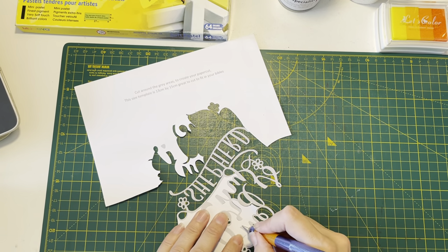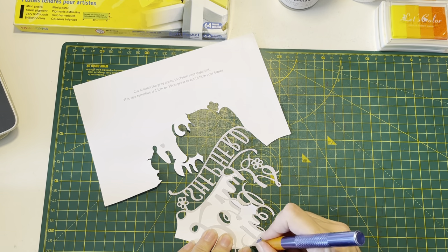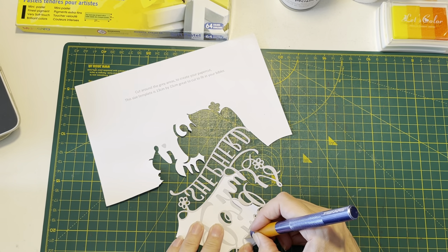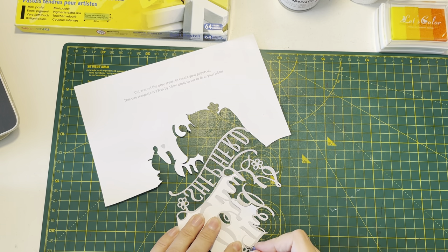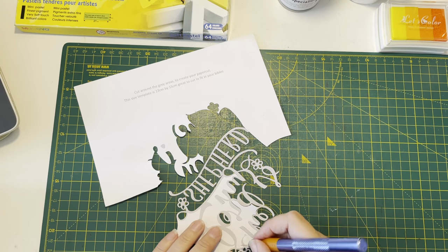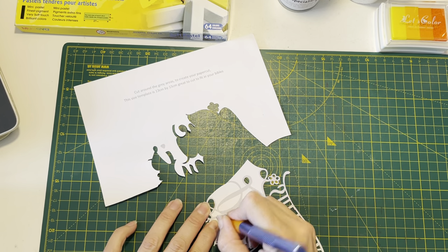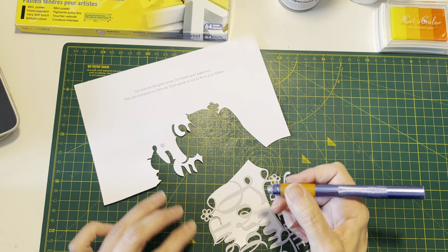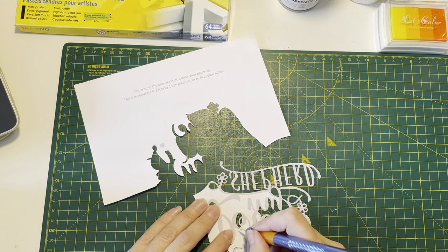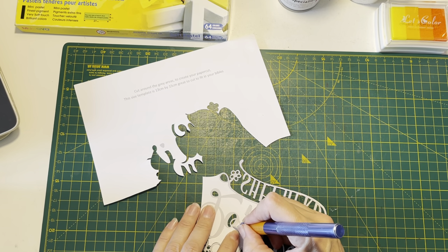So I do have on my website a section for paper cutting, and it's under the free download section. You'll find a paper cut section, and on there you will find some videos which explain all about how you can do paper cutting - the techniques, the tools required, the paper required and stuff like that. There is a free how-to download as well as some free paper cut designs you can download to enjoy giving it a go yourself.